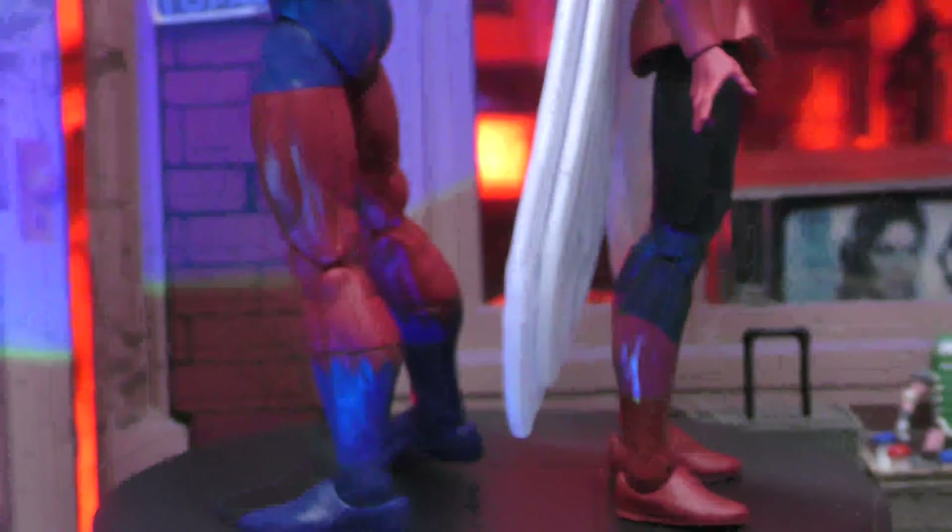Checking out their height, let's get the tape measure out. Hank stands at just a little over six inches, and Janet also stands at just over six inches because of that pointy head she's got.